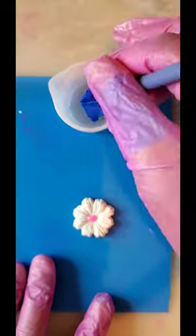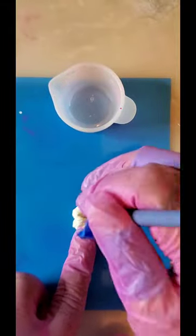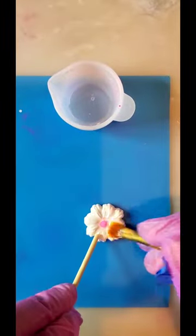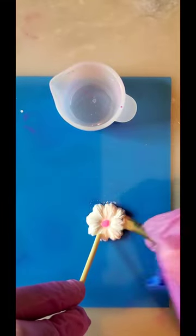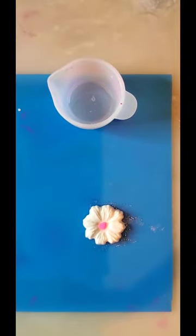Now you're gonna use some clear, plain old UV resin and go over the top of the flower. You also want to get the sides of the flower and really get the UV resin into those grooves. I had to use a little stick here to keep it from moving around. Don't worry if the UV resin drips down the sides and onto the mat — we're gonna sand the backs of these anyway. Now cure it again.